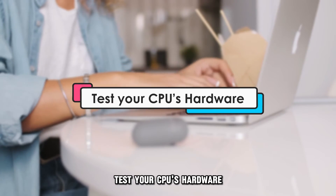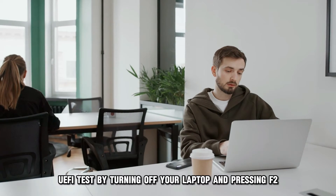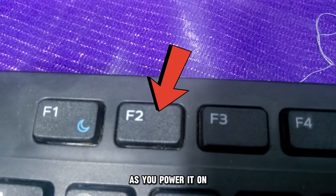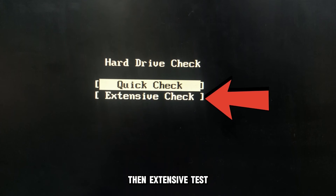Test your CPU's hardware. Run an HP PC hardware diagnostic UEFI test by turning off your laptop and pressing F2 as you power it on. On the UEFI menu, select System Tests, then Extensive Test.